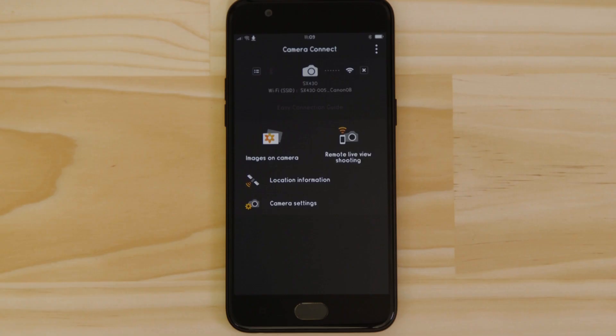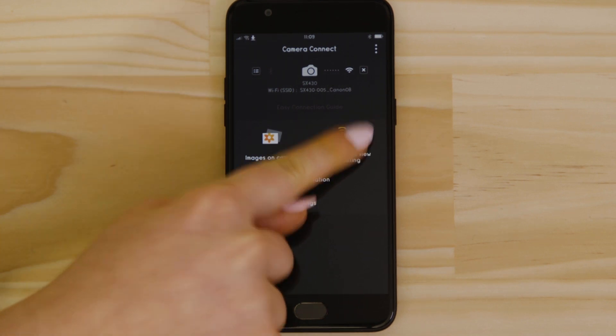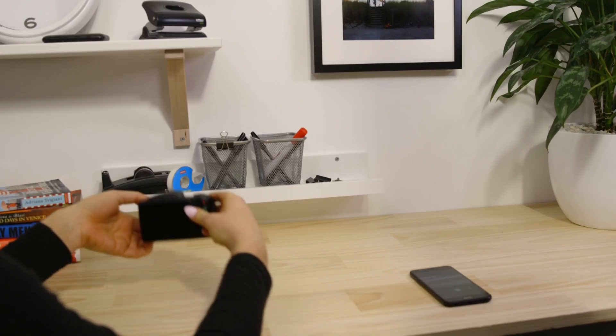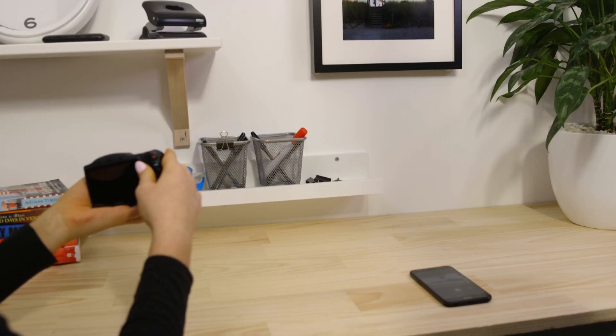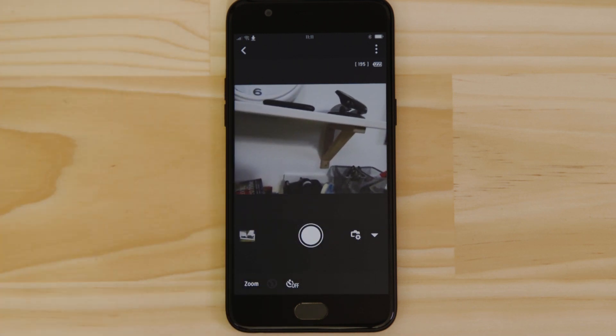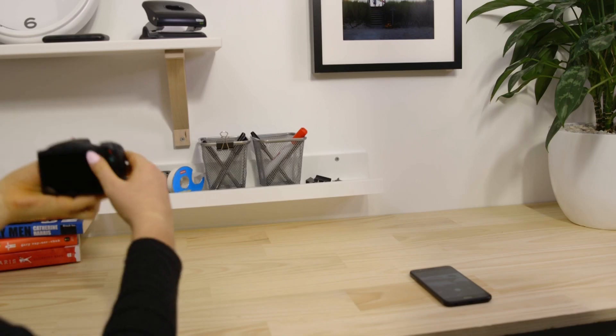Let's just check everything's working. First, we'll test the remote shooting function. Make sure the camera's lens barrel is able to open without being obstructed, before tapping the remote live view shooting button. What you're seeing here is a real-time view of what the camera is seeing. Point the camera at a subject and then tap the shutter release button on the app. The camera captures a photo, which is saved onto the memory card, just like any other picture.